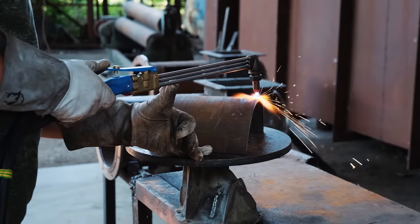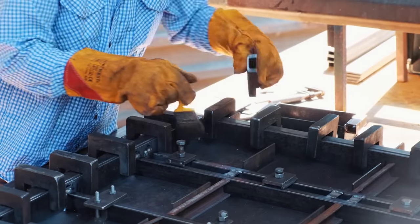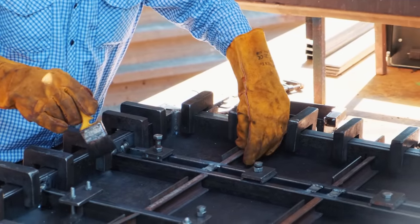Our team has developed and manufactures equipment for dewatering raw materials — screw separators with the registered trademark SEPRA.